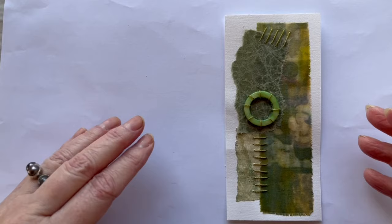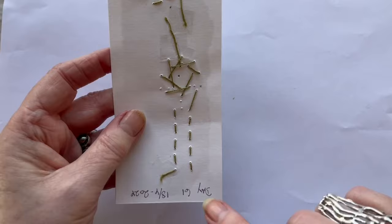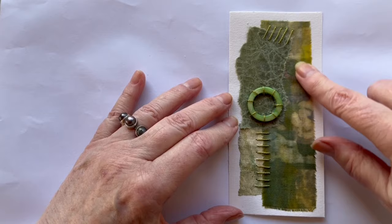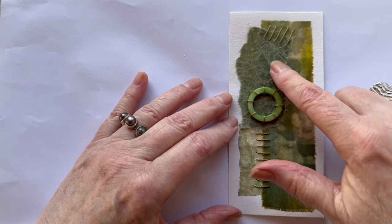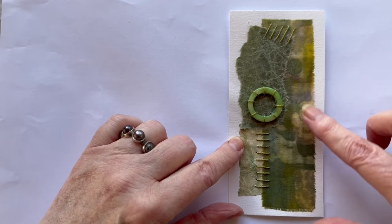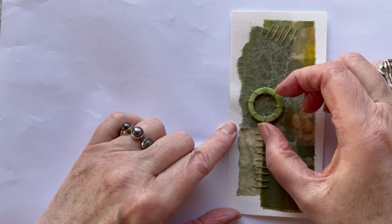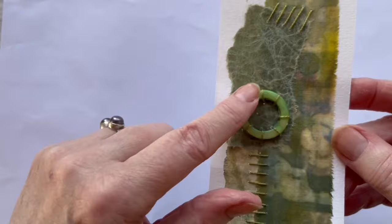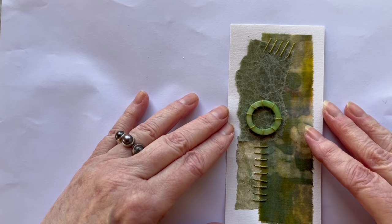Hi and welcome to another day here on my 100 day project. This is day 61 and it is the 18th of April. This piece is a piece of dyed fabric from a friend, and a piece of wax paper from a notebook page, with some straight stitches in a heavy cotton thread. This round thing here is a bead — I think it is called a Mother of Pearl bead or something. The green looks nice with this, so that was quite an easy one. See you again tomorrow.